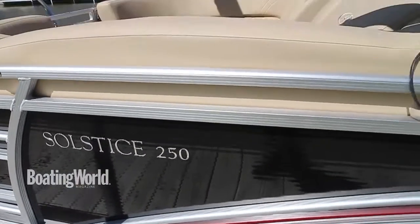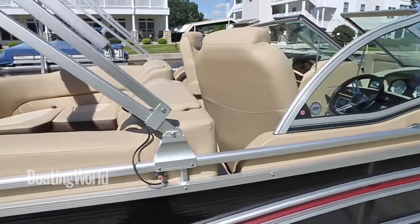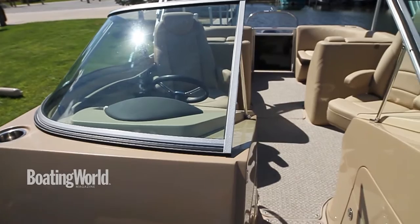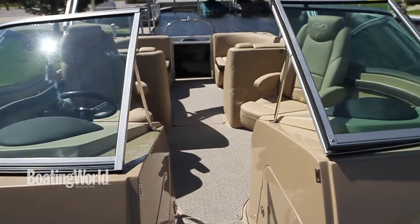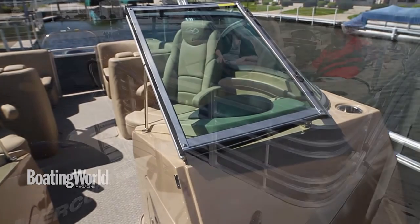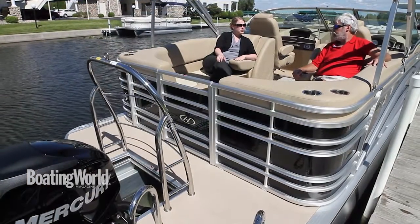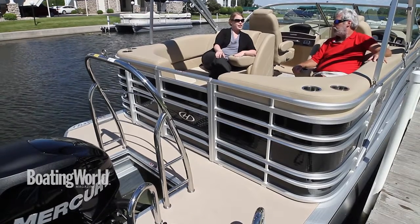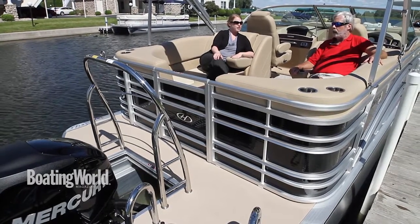This is the Solstice DC 250 — a boat designed for a nice windy day like today, with a high-profile windshield to give you some protection as you head out on the water. This is a new model for 2016; we actually launched it a little late into 2015, shortly after the boat show season.